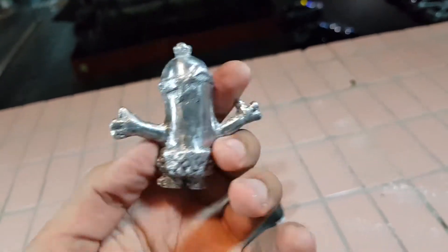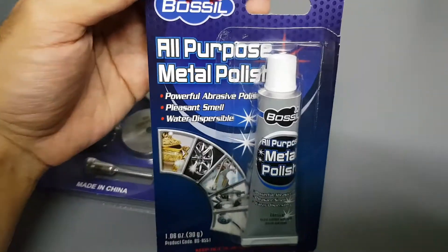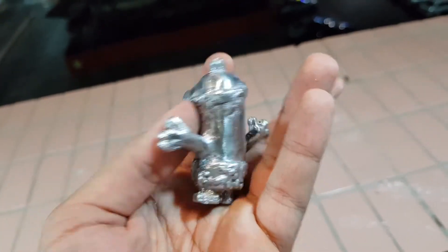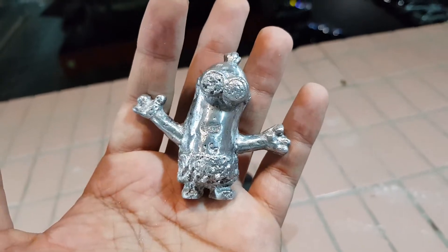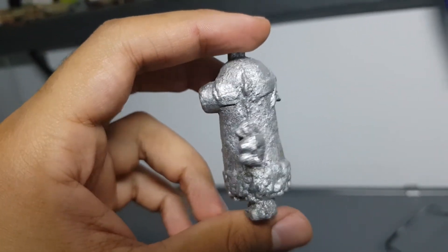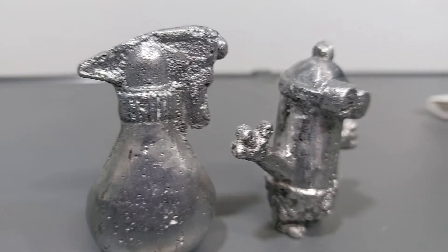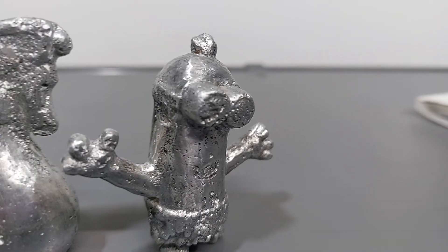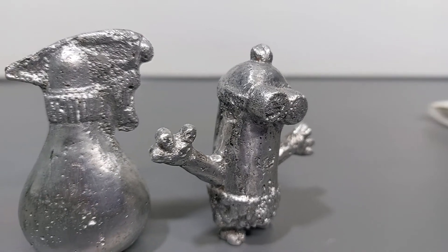I didn't reach a mirror finish because I'm using this cheap polish — it's not the right polishing compound. The better one is more expensive and I couldn't find it locally, and I didn't have time to order it online. And that's it guys for today, I hope you liked it — please don't forget to like and subscribe, and see you in the next video.